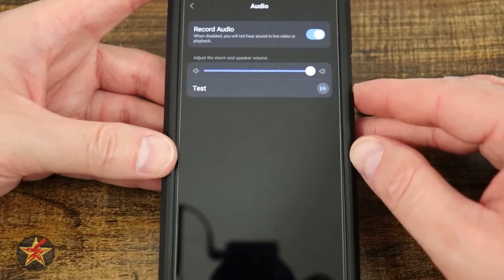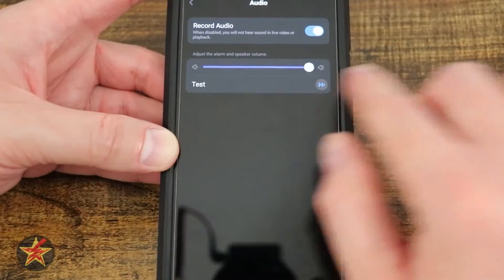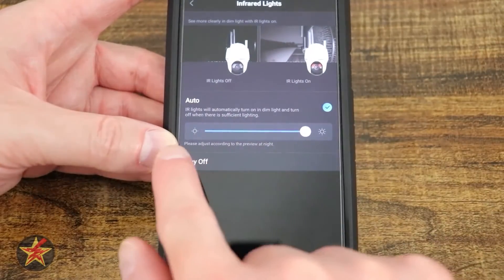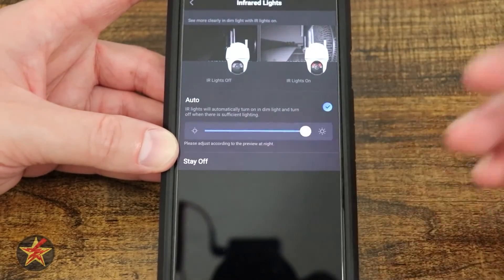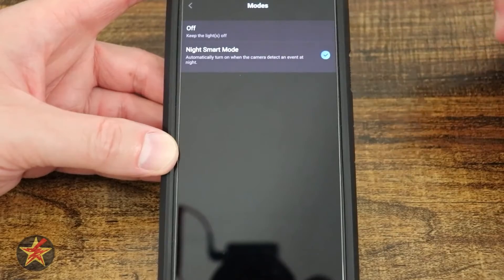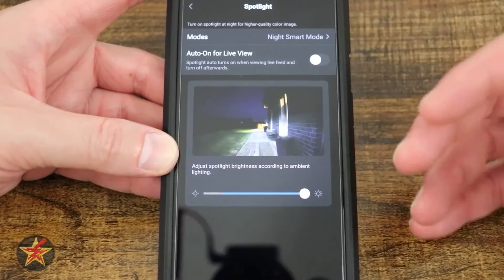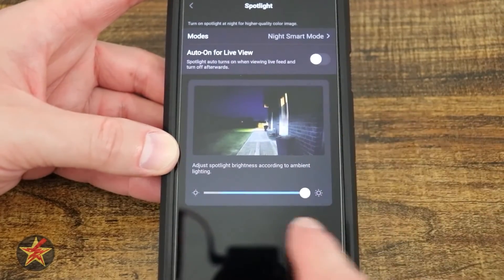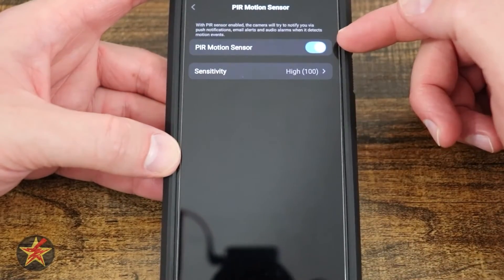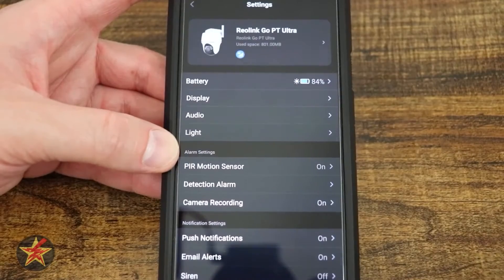Under audio settings, you can toggle audio recording on or off — useful if your state doesn't allow it — and test the speaker volume. Under light settings, you can switch between infrared and LED modes and set IR intensity. The spotlight can be set to smart mode, which turns on when motion is detected, or kept off. There is also auto-on for live view so spotlights kick on when you open the feed, and a brightness slider for the LED spotlights. The PIR motion sensor can be toggled on or off and its sensitivity adjusted.